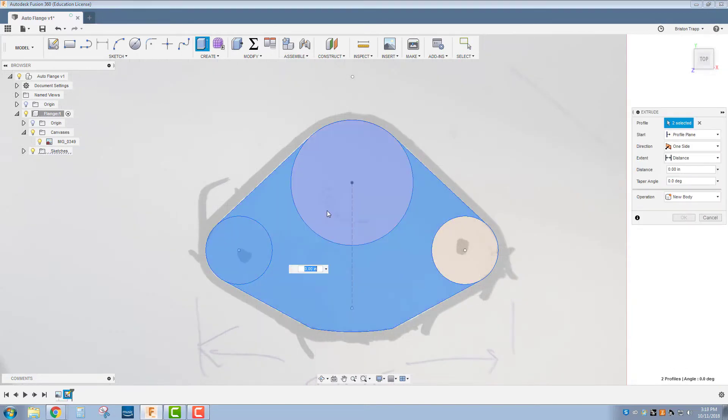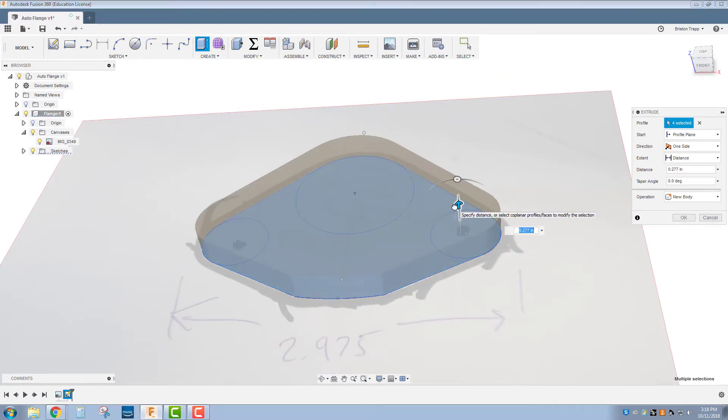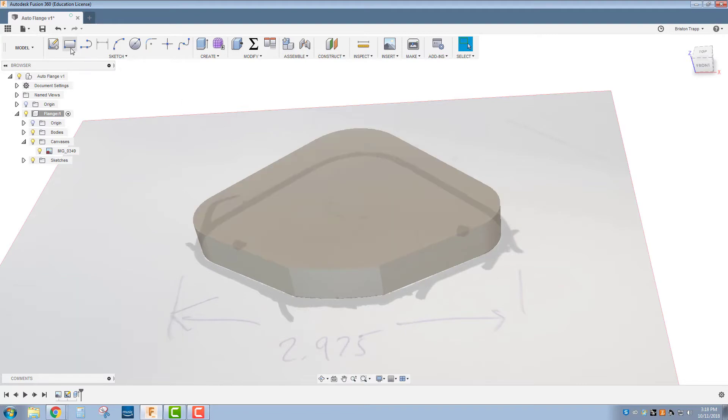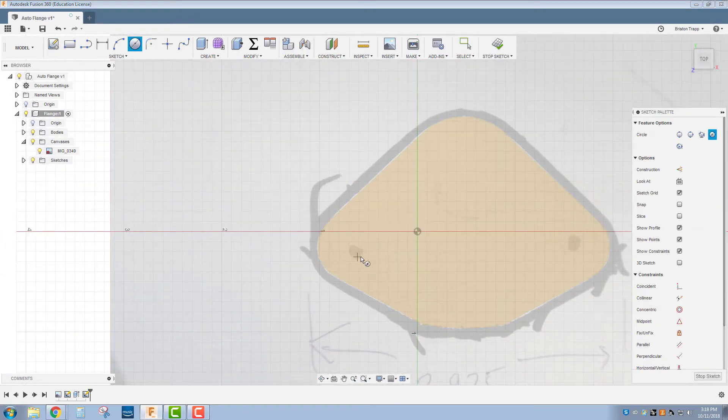Q for press pull. I'm going to extrude this to the thickness of the flange that is needed, which is 0.365 — almost 3/8 of an inch thick. We're going to sketch on this top surface. We have two holes going through this flange, and it's going to match up with the center of this radius with a diameter of 0.357.